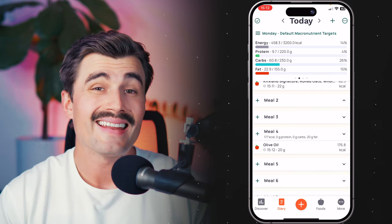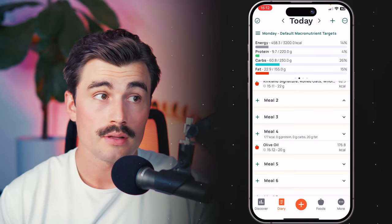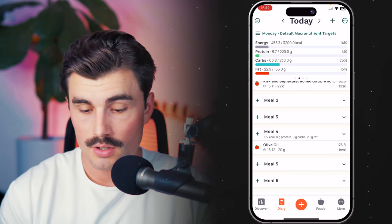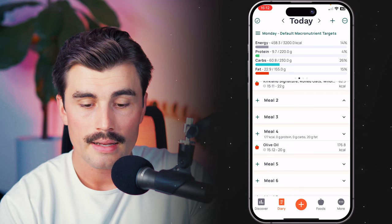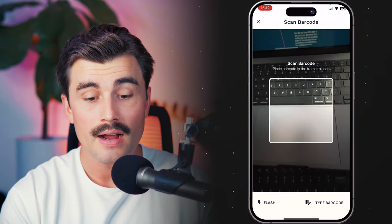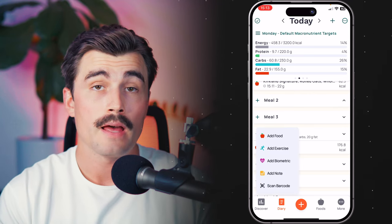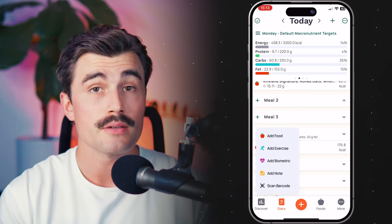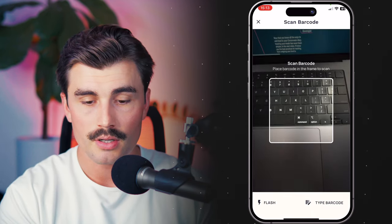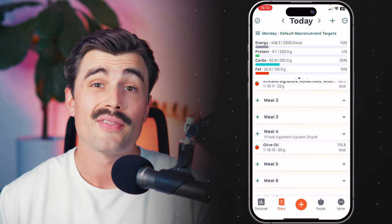Those are all the different ways to add food, but there are also different ways to find foods. One of the most obvious benefits to using an app like Cronometer specifically is the ability to scan the barcode. You press the plus sign and click on 'Scan Food,' and this is where you find the barcode scanner. You can scan anything that has a barcode — it's a really quick, easy way to find a food to add to your diary. We can do the same thing by pressing the plus sign next to a meal if we want to scan a barcode for a specific meal. This is great for anything that comes in a package.